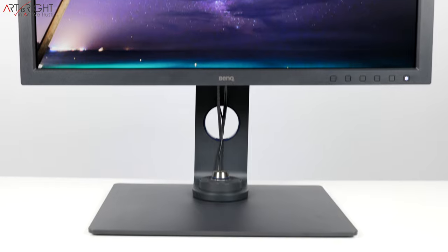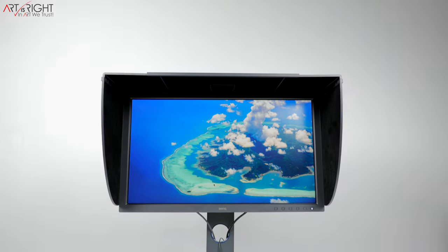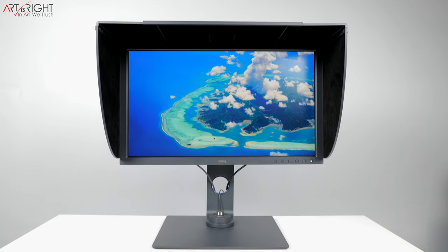The SW display line has always been known as the photographer display, and this new one is no different. There are new photo features in this display, and what BenQ have also done with recent SW releases is add more pro video features, and they've done that in this new SW271C as well.